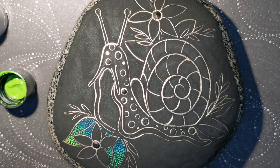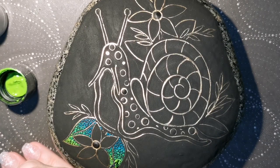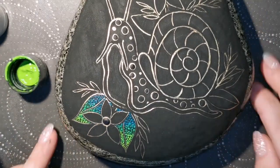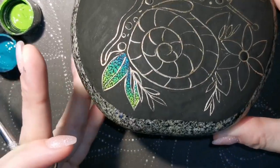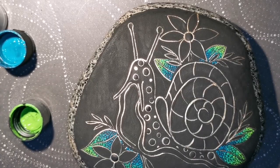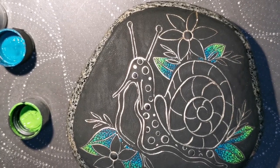So I started with teal at the base of the leaf, worked my way up to swing set green, and then lime green. And I'm going to do the same thing — bam, magic of editing, bam, it's all done. And yeah, they have some pretty cool looking leaves now.